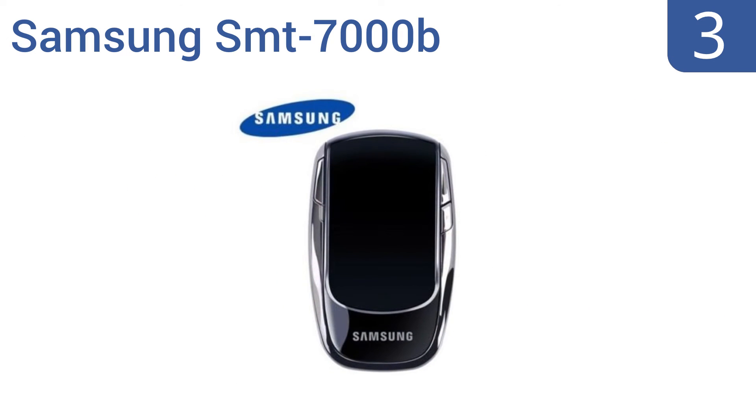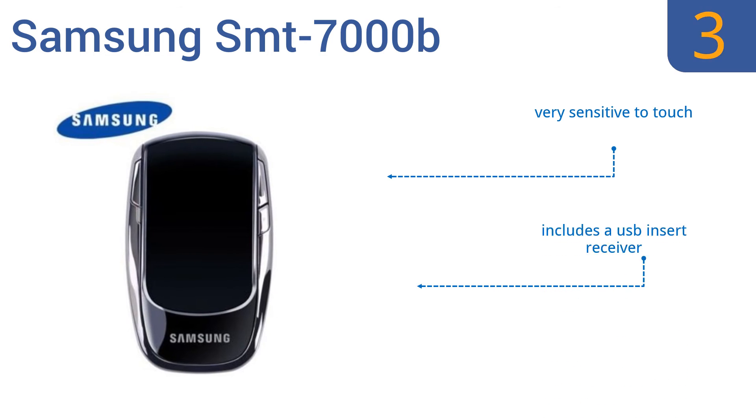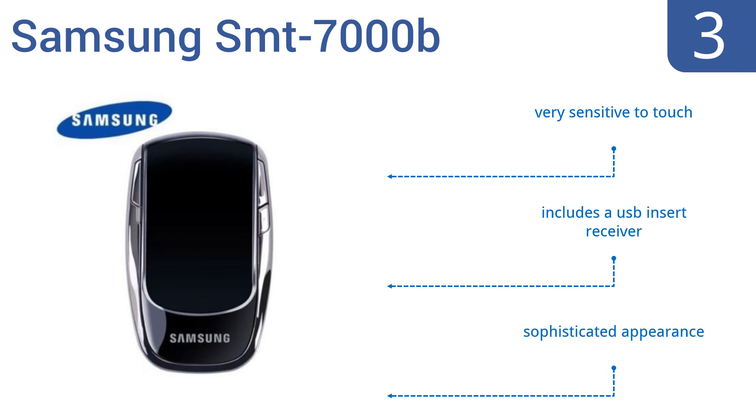Nearing the top of our list at number 3, the Samsung SMT7000B has a large touchpad for effortless scrolling and navigating, but it also has the convenience of right and left click buttons as well as a function button. Plus, you can use the mouse to add color to or erase parts of images via special operations. It's very sensitive to the touch, includes a USB insert receiver, and also has a sophisticated appearance.